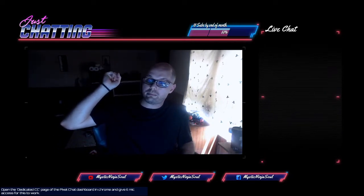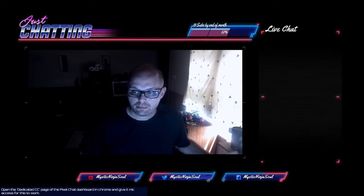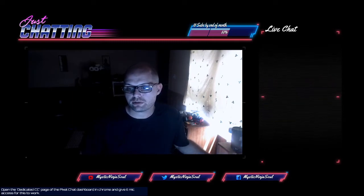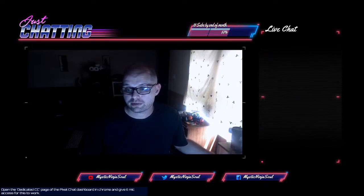I have a ceiling fan behind me and I don't have the light on. It's not very dark in this room, but it is illuminating where I need it to for my stream. Because when you're streaming, especially on Twitch, YouTube, or whatever, you want people to be able to see your face.